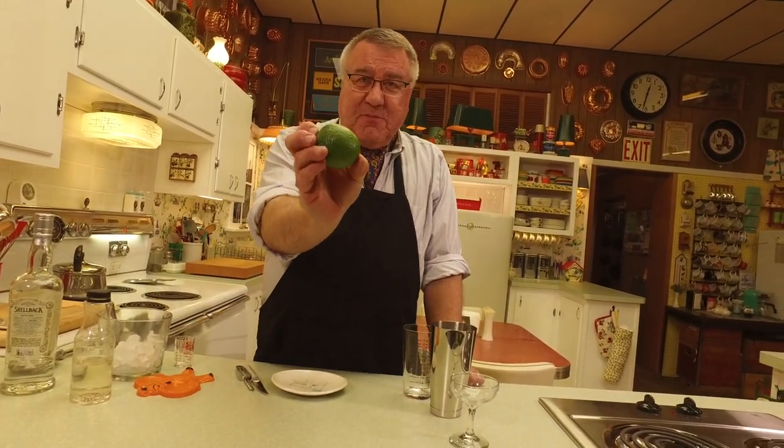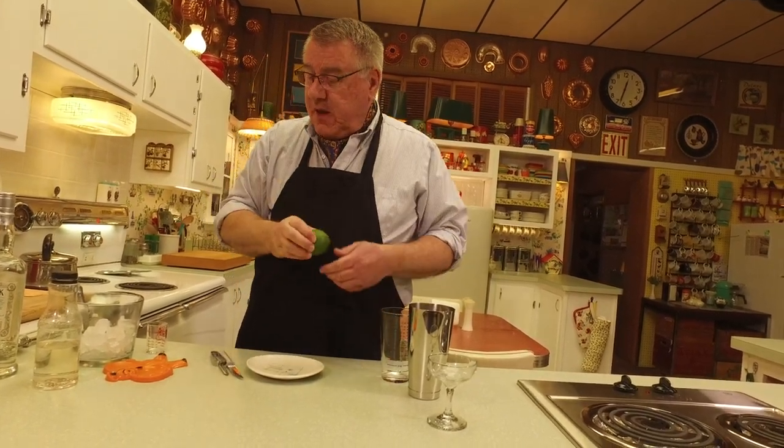Most importantly, you need lime juice. Here's something to note: whenever you're making a cocktail that calls for lemon juice or lime juice, fresh really makes a difference. You can buy the kind in the bottle or the little plastic lime or lemon — that's reconstituted — it's really not the same.